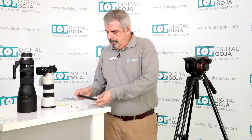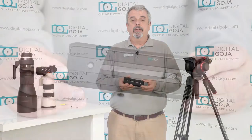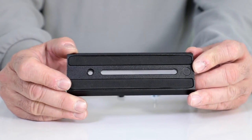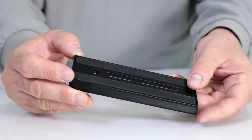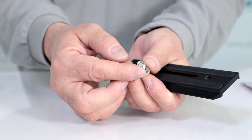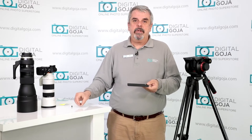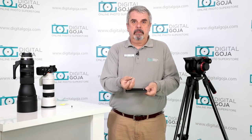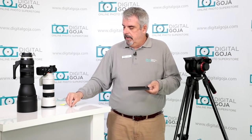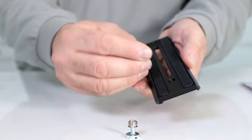Alright, so this is the Manfrotto 504 P-Long quick release plate. This is a longer version of the 200PL, meant for cameras and lenses that need a little bit more extra length. It has a maximum of 5.5 inches, comes with the standard 1/4-20 thread, a 3/8 bushing adapter for larger cameras, and a plastic pin that attaches here.